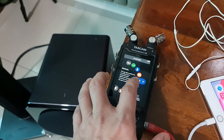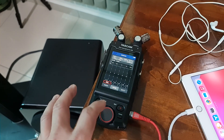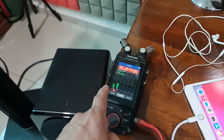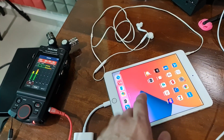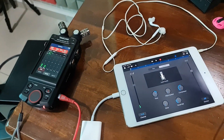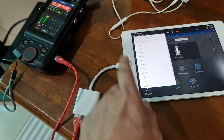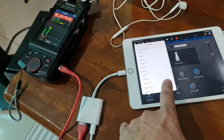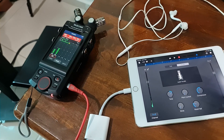First you go to the manual mode and select here, so you already start. Let's launch the GarageBand software. Here you can choose the channel — make sure now I'm using one and two, so the input is one plus two. Now we try to start to record.